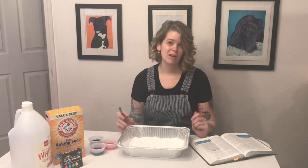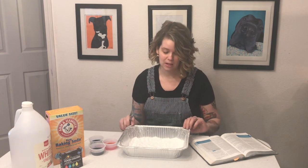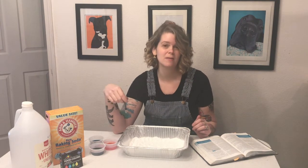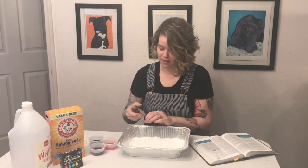We have talked about before in Good News Twos and in VBS that vinegar and baking soda go really well together, because baking soda is a base and vinegar is an acid. When you combine those two things, when they share their protons, something really cool happens. So let's see if we can make it happen today.